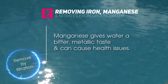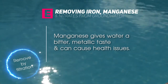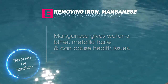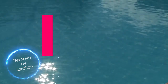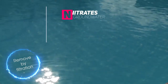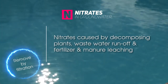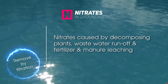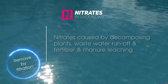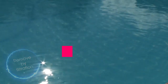Manganese is found frequently in groundwater. It can give water a bitter and metallic taste and, under certain conditions, can cause health problems. Manganese can also be removed from your borehole water by using a filtration system. Nitrates occur in groundwater when plants decompose in the soil, but can also occur because of human influences such as wastewater runoff and the leaching of fertilizers and manure. Nitrates can have negative health effects, and the common treatment is to filter the water.